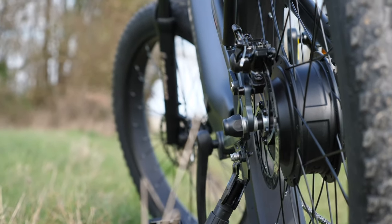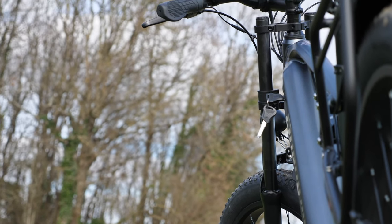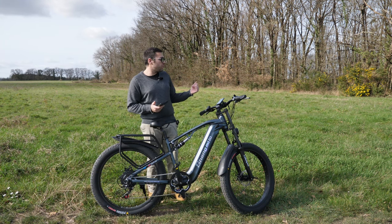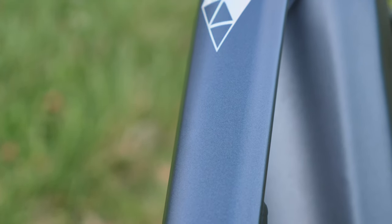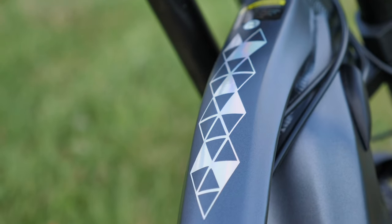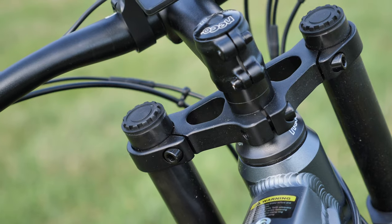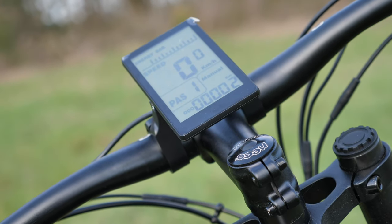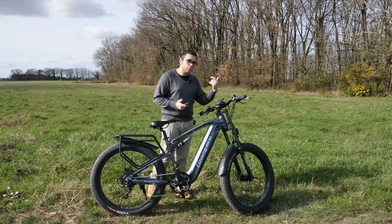We have a nice wide, readable LCD screen with all the information you need. It's an LCD display found on many bike models — I know it's on the Varla Pegasus scooter we've already tested on the channel — and on other bikes as well. It's a fairly common LCD display found on many bike and scooter models.